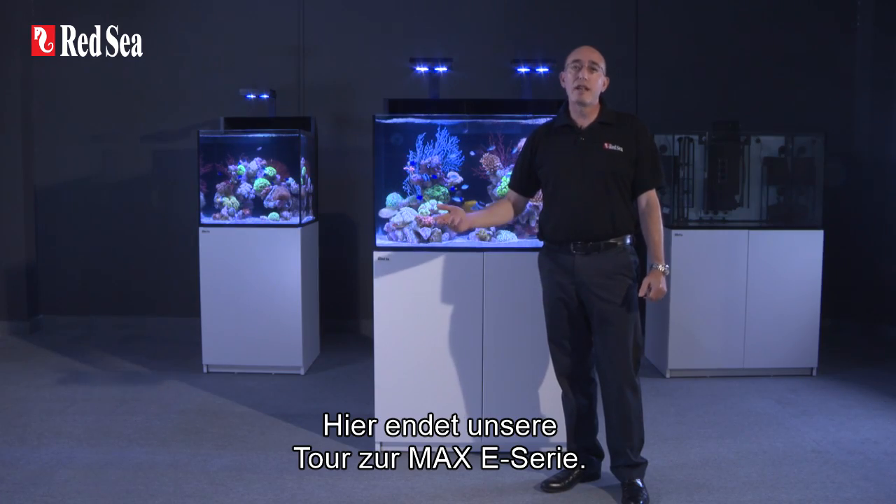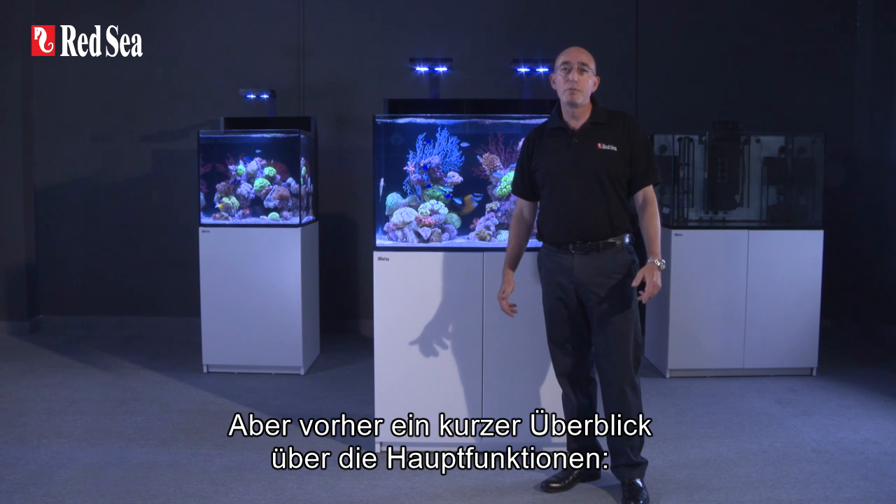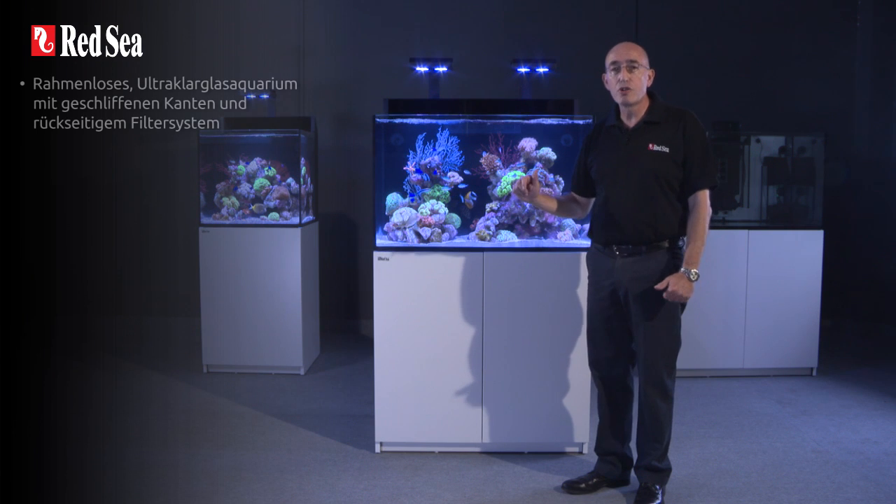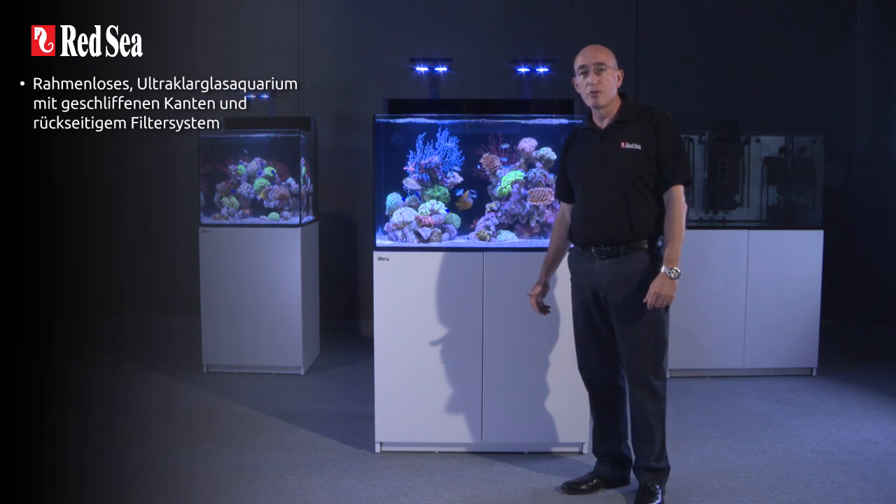That completes our tour of the Max-E series. Before closing, I will review the main features: rimless ultra-clear beveled glass aquarium with rear sump.